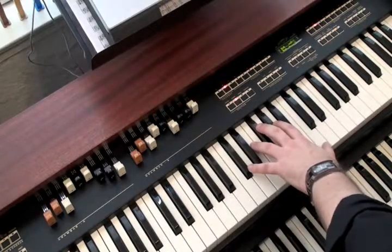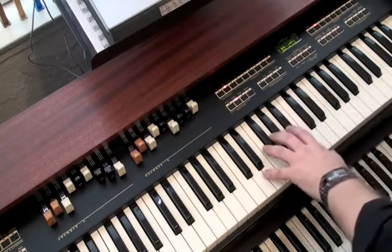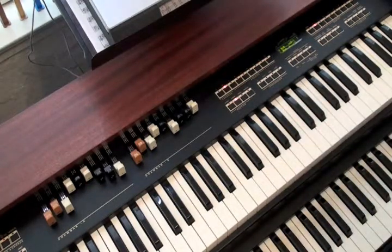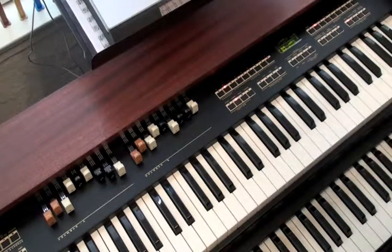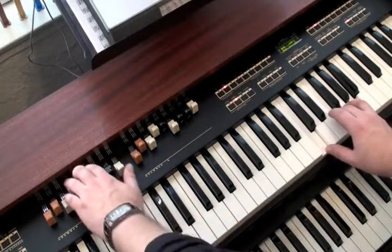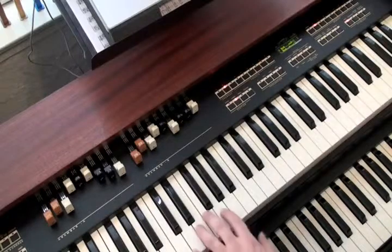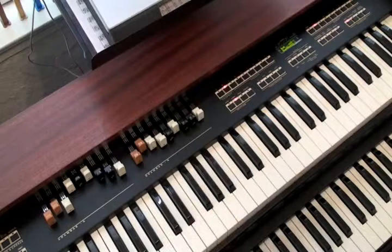Since the TX-5 itself is the complete instrument, and the lower manual being just a controller, you can use the TX-5 alone. To get upper and lower manual sounds on the TX-5 by itself, press the split button. Now middle C and above is your upper manual, and everything below is the lower manual. The split point can be changed to any key on the instrument in the configuration menu.